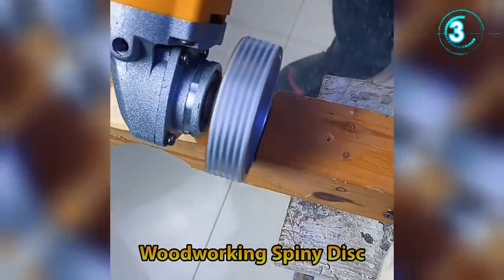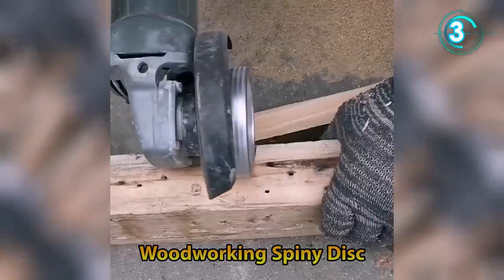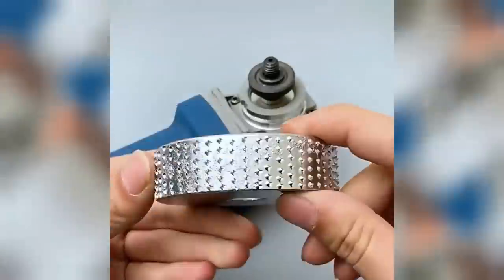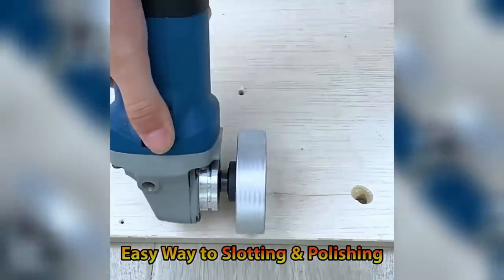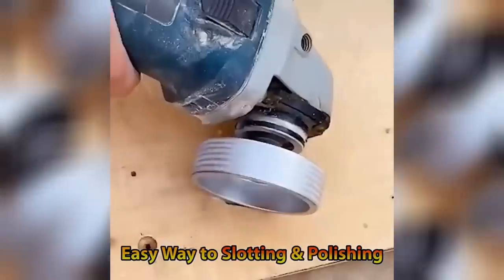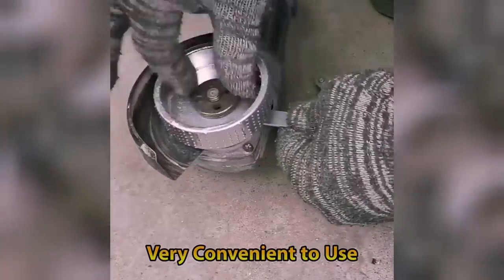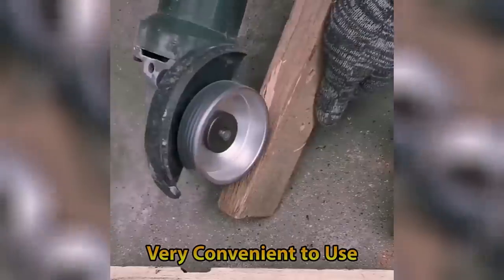The round wood angle grinding wheel is suitable for non-metallic and non-hard materials. It is mainly applied for wood trimming, root carving, plate peeling, chamfering, trimming, debarking, polishing, and manual DIY work.